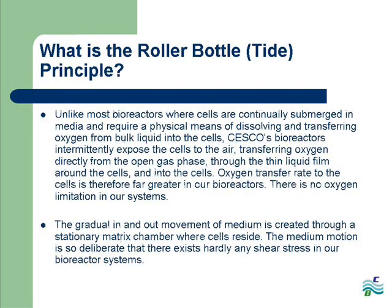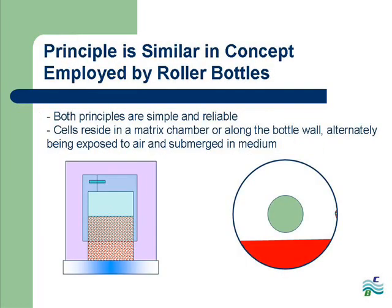The roller bottle or TIDE principle applied to Sesco's bioreactors provides unparalleled oxygen transfer to the cells by intermittently exposing them to nutrient-rich media and air. Through this process, there are no oxygen transfer limitations in our systems, in addition to little to no shear stress. This principle is aptly named the roller bottle or TIDE principle because it is employed in both types of bioreactor systems.